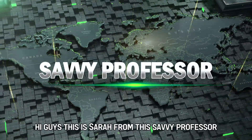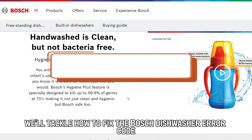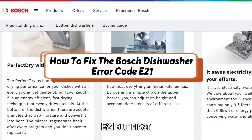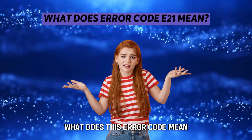Hi guys, this is Sarah from The Savvy Professor, and in today's video, we'll tackle how to fix the Bosch dishwasher error code E21. But first, what does this error code mean?